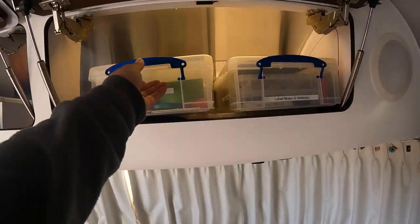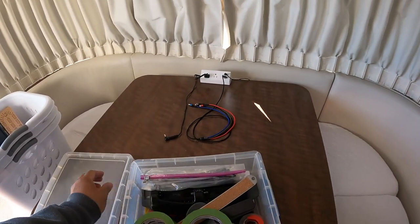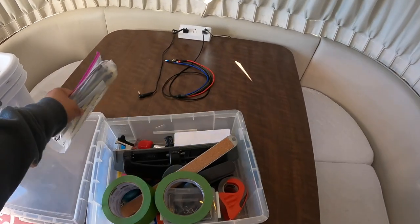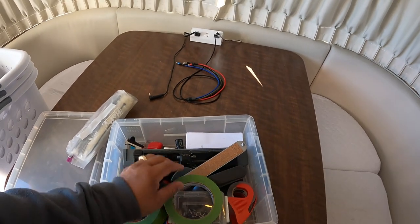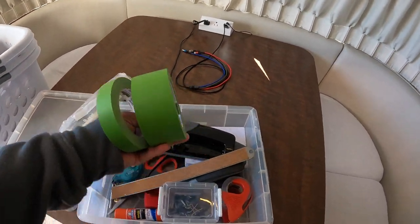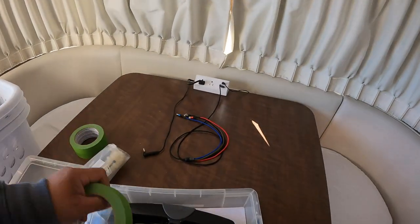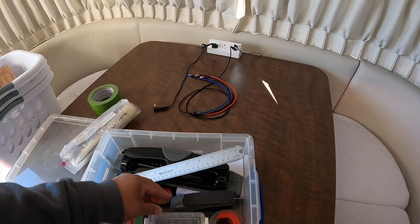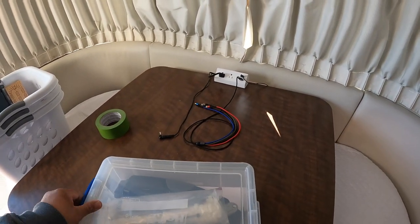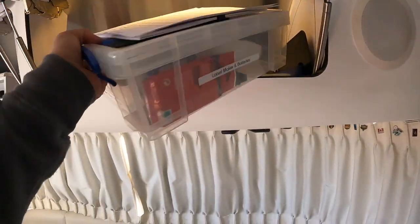On this side we keep office supplies: two ties, a three-ring hole punch, scissors, tape — which I've used to tape around the rig, so we'll keep that here for now — a ruler, more tape, clips, a stapler, and then a label maker and batteries. Everything is labeled.